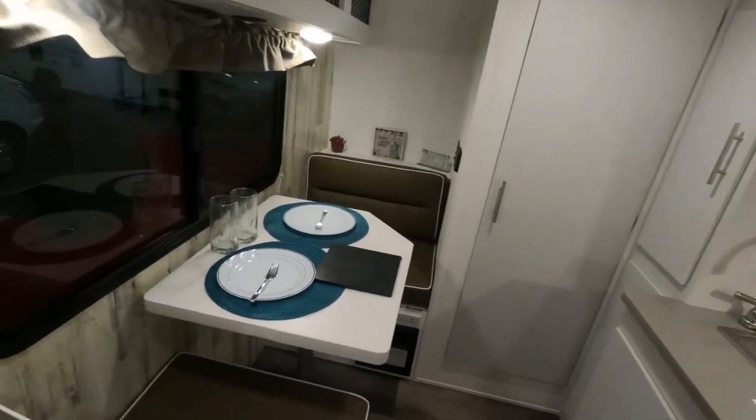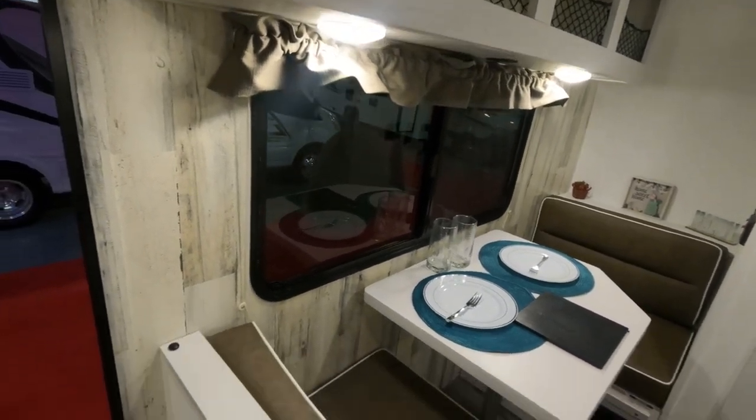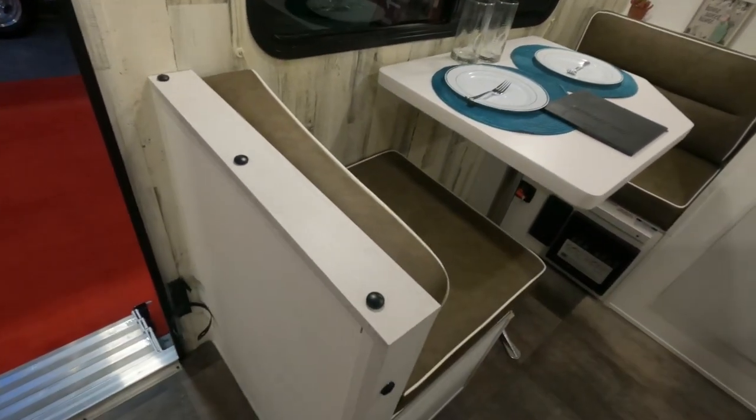This does have a two-seater dinette that also folds down into a bed if you wanted a third person to sleep. Plenty of storage.